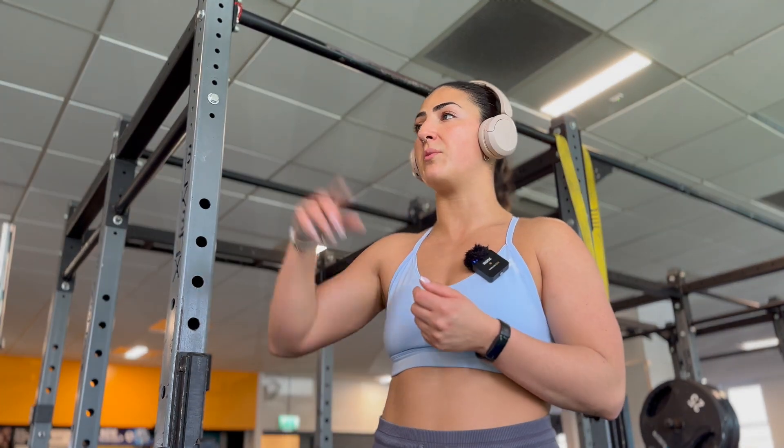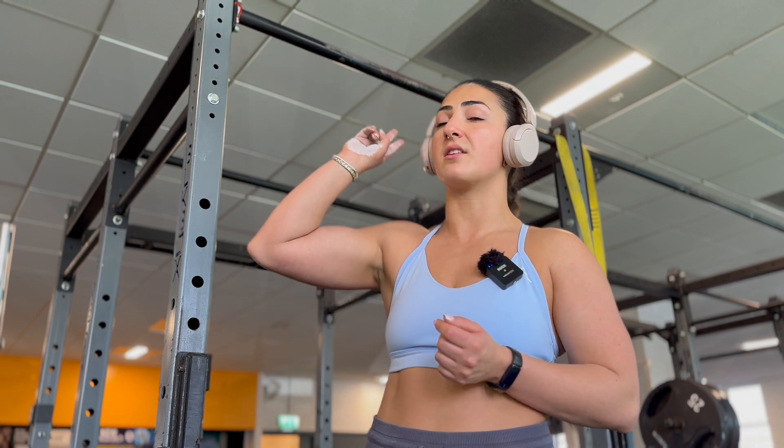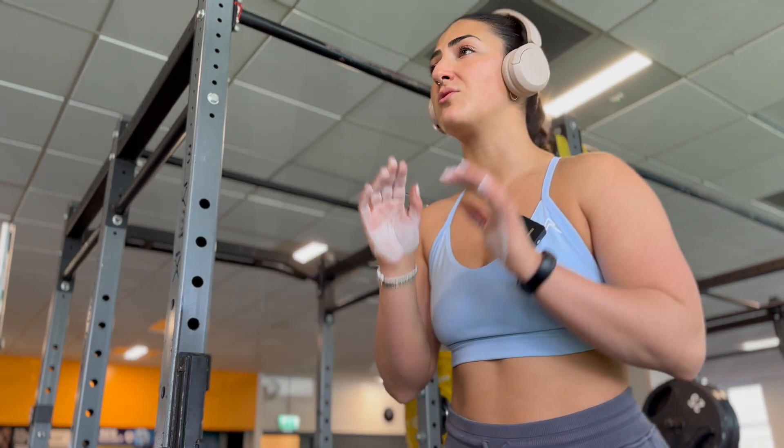For my first back exercise I go in with pull-ups but with a two-second hold at the top. My lats are burning after this and I do as many as I can.